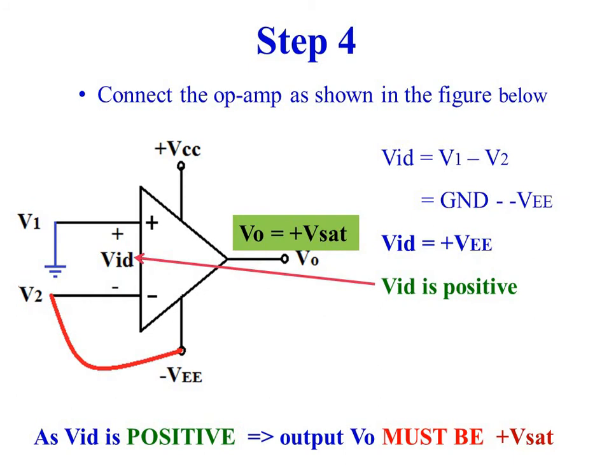Step 4. Connect the non-inverting input to ground. Connect minus VEE to the inverting input.